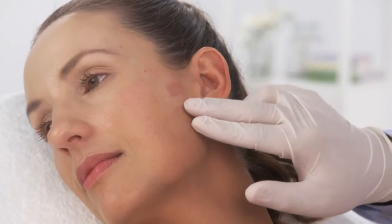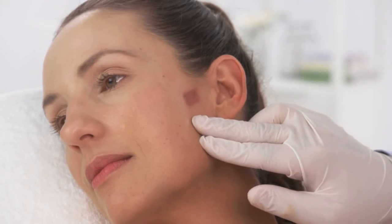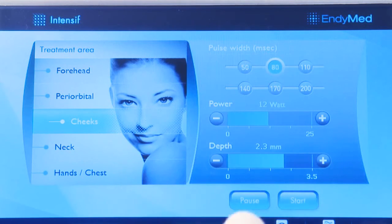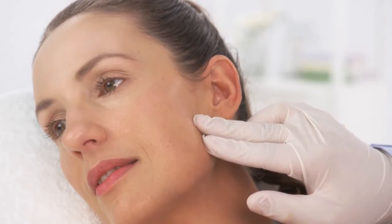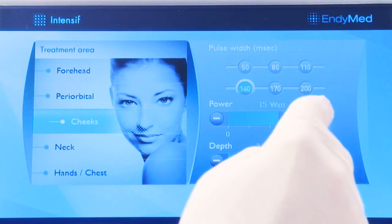An audible signal and illuminated LED indicate RF emission. Evaluate the test spot at least five minutes after the pulse was delivered. If mild to moderate redness and edema is observed or the patient reports manageable discomfort, continue on to the treatment with the same settings. In case of severe edema, erythema, or excessive discomfort, decrease the power by two watts and the pulse width by 30 milliseconds. If the patient doesn't feel the treatment at all and you observe no erythema or edema, increase the pulse width by 30 milliseconds or the power by two watts.